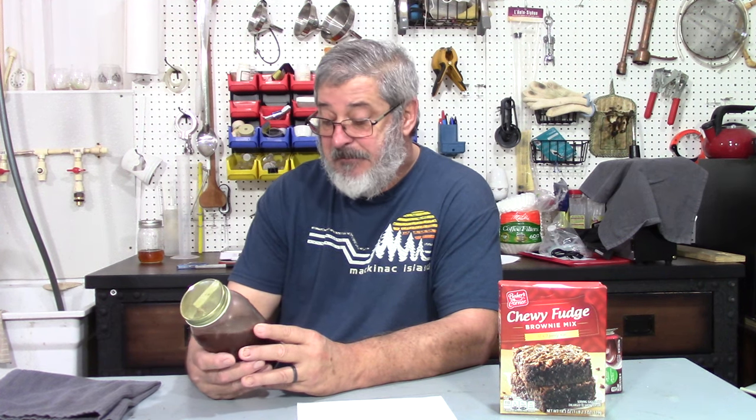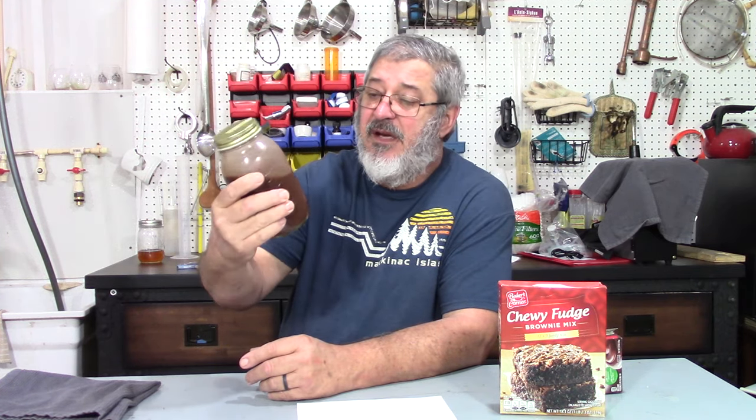I was just wondering, could you put chocolate syrup in there? I don't know — I think it has enough chocolate taste. You can see it's a nice chocolate looking color, and it tastes fantastic.